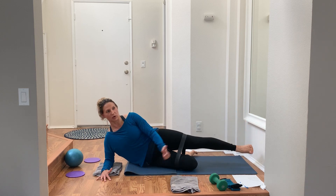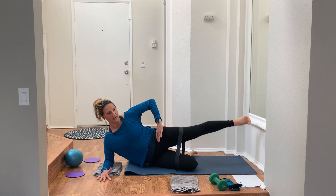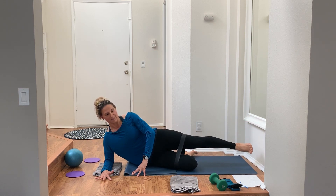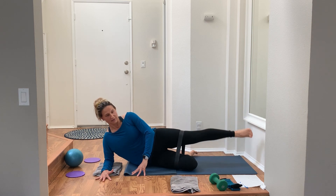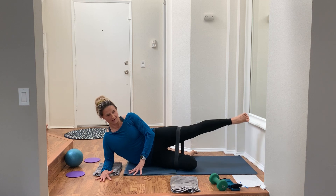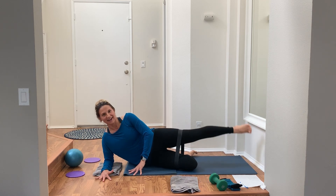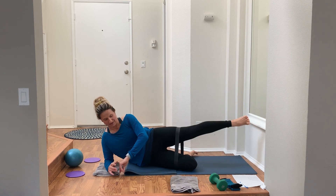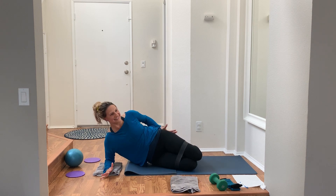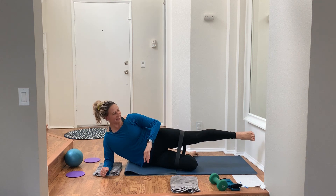Keeping that abduction work — pressing away is where the work comes from. Don't stop squeezing, keep pressing away. Booty really tight, toes flex, lead with your heel. Keep breathing — we haven't even got to the standing stuff yet, but we're getting there.